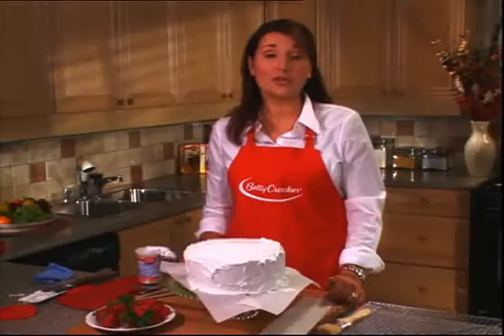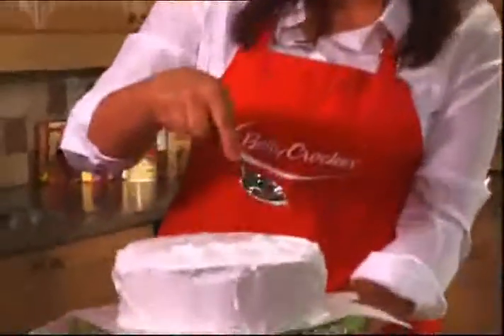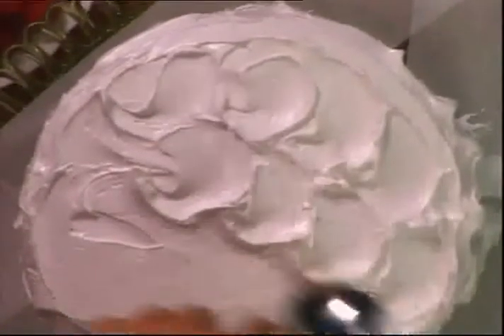Once we have that happening, we can start working on the sides, making them look really swirly and pretty. Even if you don't have professional equipment, you can still make a cake that looks fabulous. I'm going to show you how to use a regular kitchen spoon to add some swirls that add real retro glamour. Just gently put the base of the bowl of the spoon into the cake and give a little twist — look at those nice peaks. On the side it's just as easy: work up from the bottom towards the top and then pull away at the last moment to get the little curl.